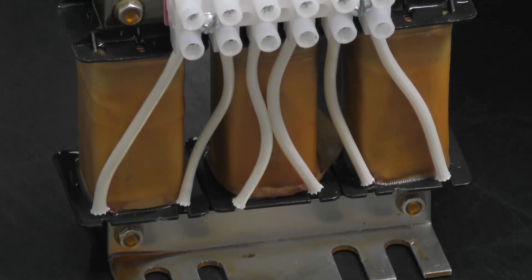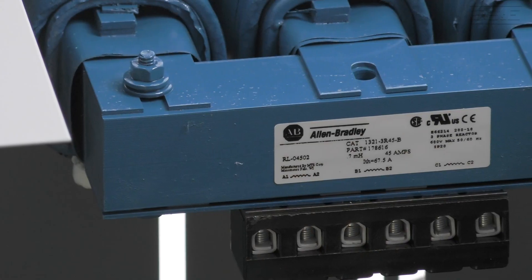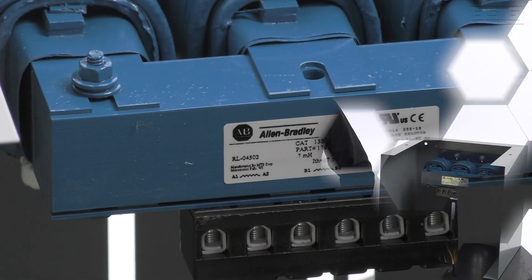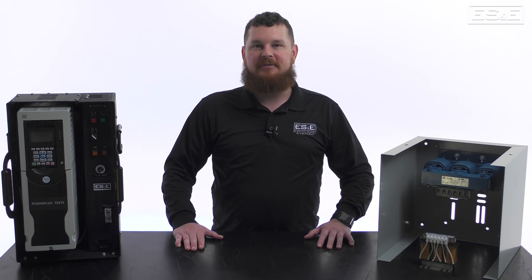A line reactor is an inductor placed in series with a power line to reduce harmonics, limit current surges, and protect electrical equipment from voltage spikes. In this video, we will discuss the benefits of using a line reactor with a PowerFlex VFD.